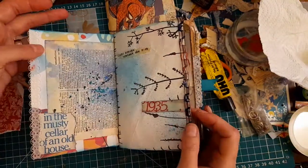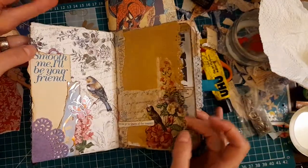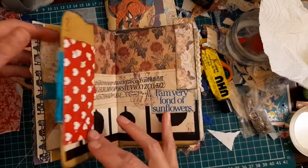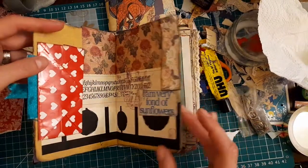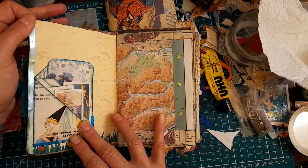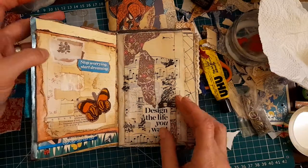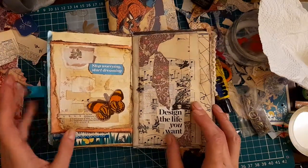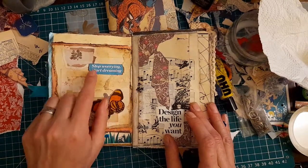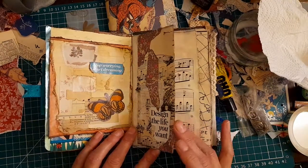This is a book that I've done quite a lot to, as you can see. And this is also one that I looked at and felt really overwhelmed. I thought, how am I going to fill all these pages? And I remembered that I don't have to fill any of the pages if I don't want to - I can just leave it blank. But I do want to fill them. And once I start, I stop worrying and I start dreaming. The words are a great jumping off point for me.